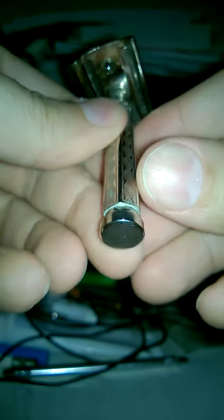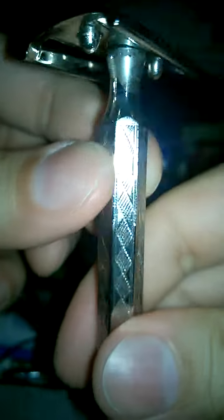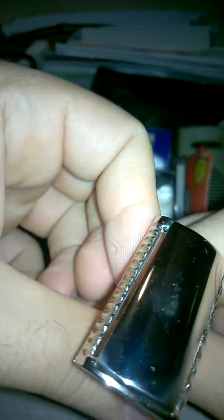There is a little oxidation from storage on the art deco handle, as you can see — not too bad. It mostly polishes out. The cap is pretty good.